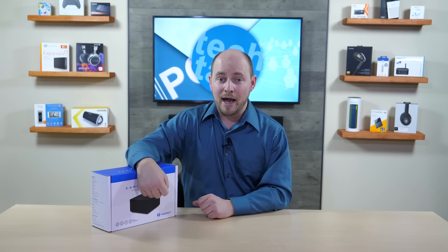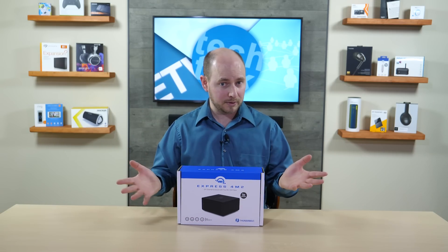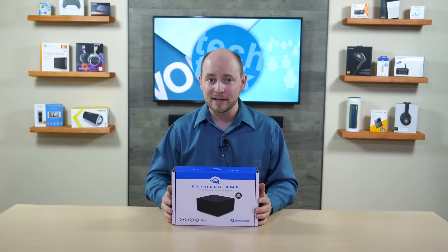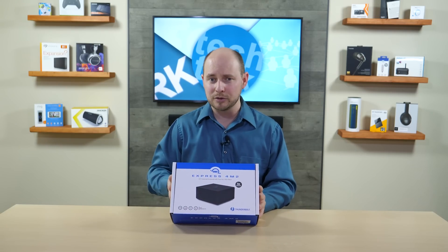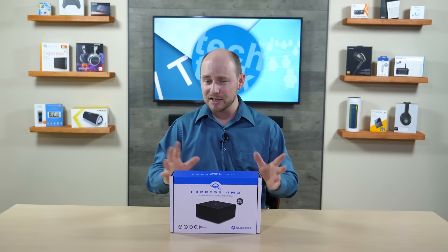This is an external enclosure that supports up to four M.2 drives. You can RAID them together for a massive, super-fast external enclosure — great for editing if you're a professional. But you can also use it to clone, because it's an external enclosure supporting up to four drives, and each one can be its own independent drive.